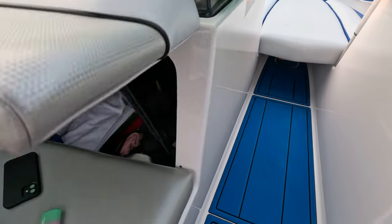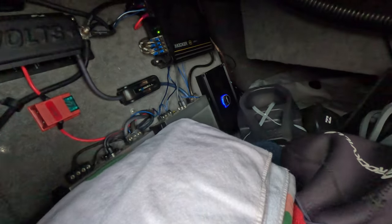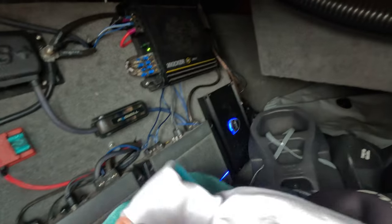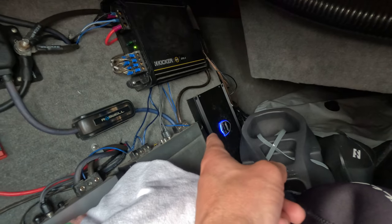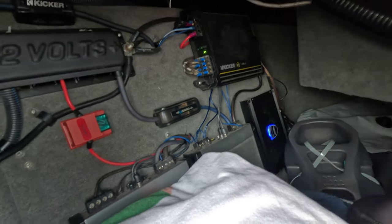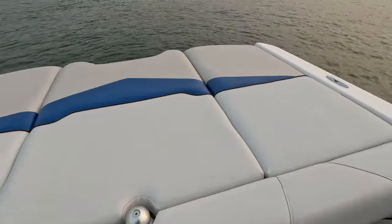I'll show you in here. The Wet Sounds panel actually installs like a black box — a radio is kind of what they call it. Everything installs here and then you run a wire around to your helm for your controller. And then I also on this boat have the mini transom remote here.